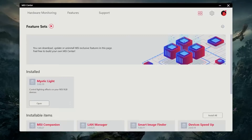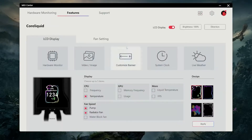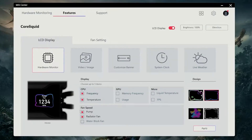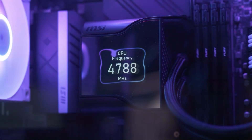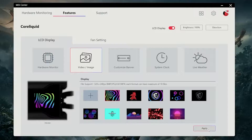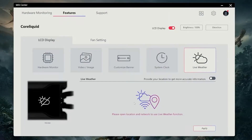After installing the cooler, the first thing you need to do is download the MSI Center from their website, which will allow you to control the S360 and its IPS screen. For example, you can change the direction of the screen on the pump so it faces the right way. Besides that, there is a ton of different settings you can adjust by selecting different options, from hardware monitoring to changing the look of it by adding videos and images or choosing a clock and weather display.